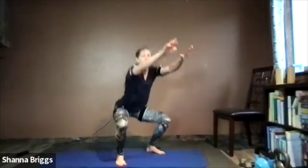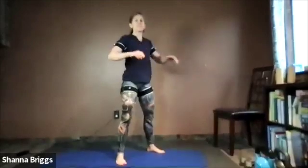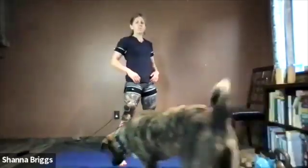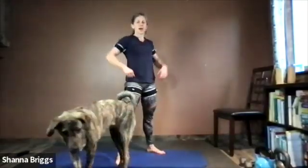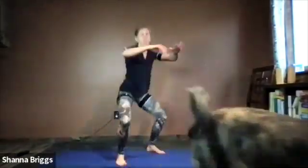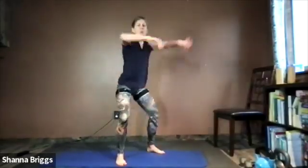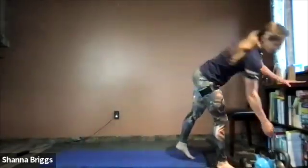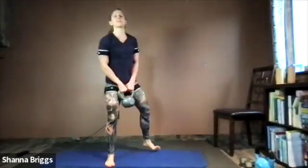Just over halfway on the squats. Moving into the deadlift next — I'm picking up a light weight. If anyone wants to hold off on weight, you can practice the good morning position in the first round. Ten seconds — give me a couple more squats and then grab your weight. Get ready for deadlifts. That completes the minute on the squat.